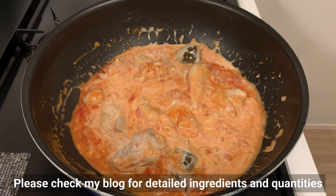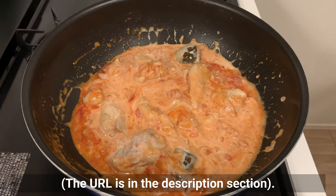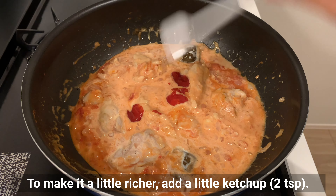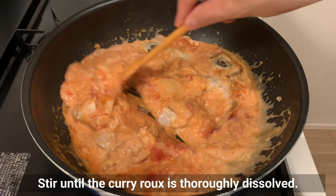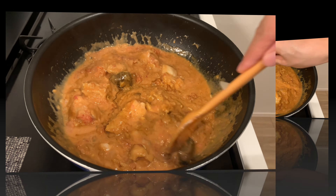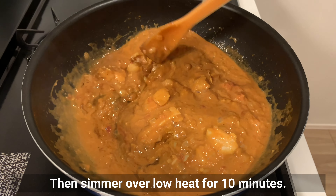Please check my blog for detailed ingredients and quantities. To make it a little richer, add a little ketchup. Stir until the curry roux is thoroughly dissolved, then simmer over low heat for 10 minutes.